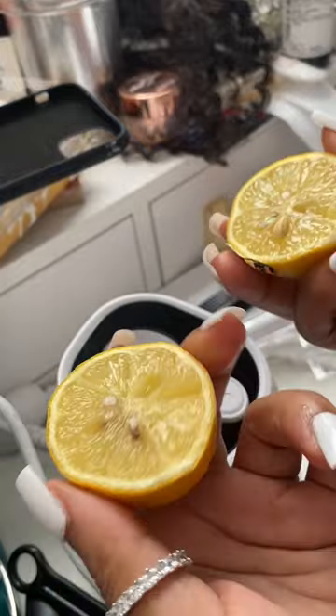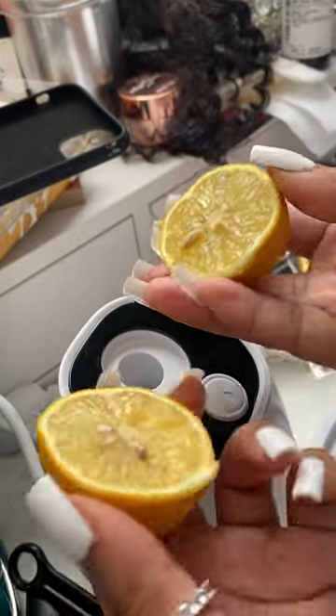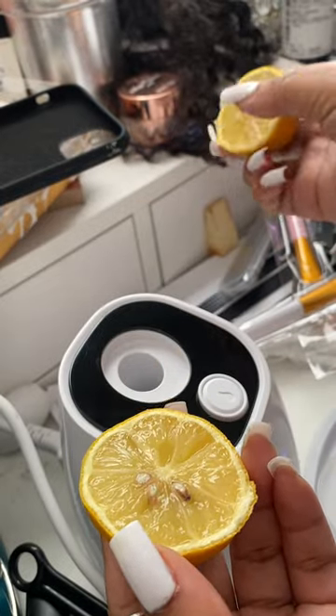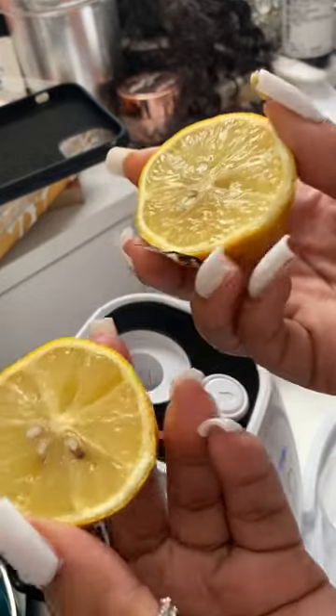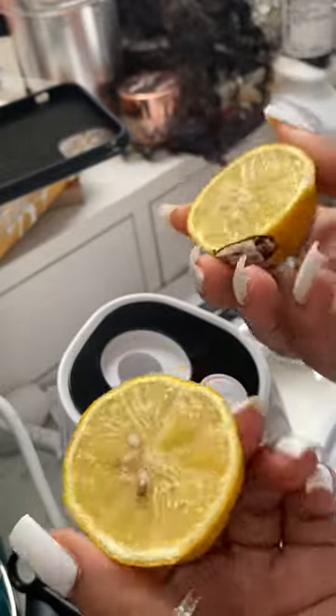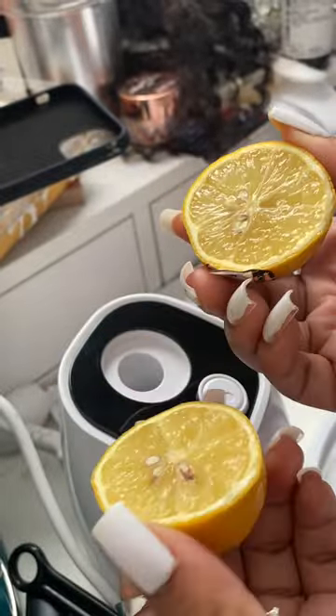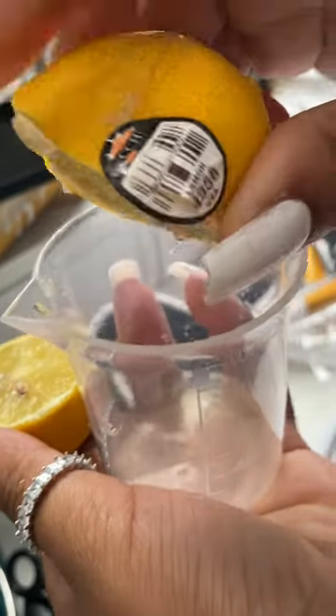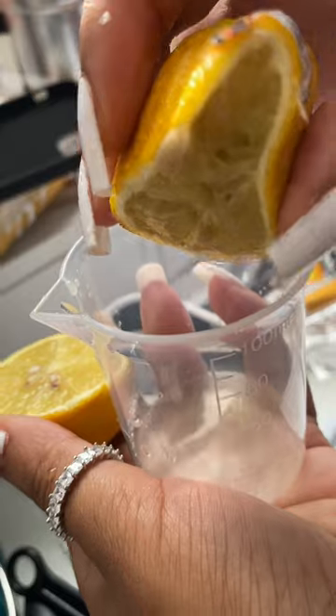This is a fruit and vegetable mask maker, and I'm gonna show y'all in a little bit — there are so many different fruits and vegetables you can use as the nutrient solution. I needed 20 milliliters, so here I am just juicing out 20 mls of lemon.